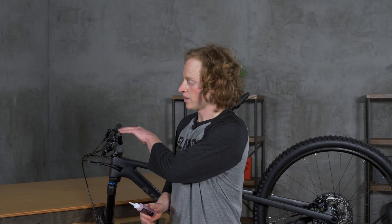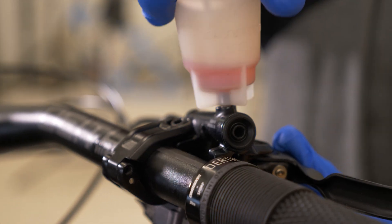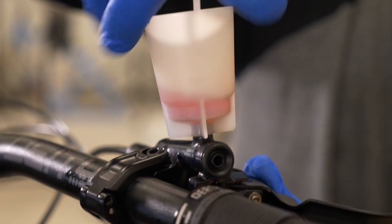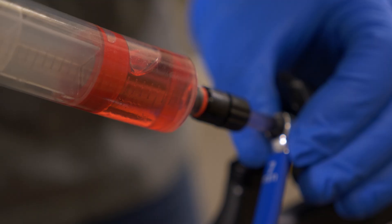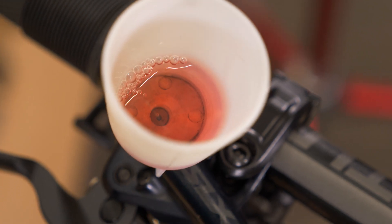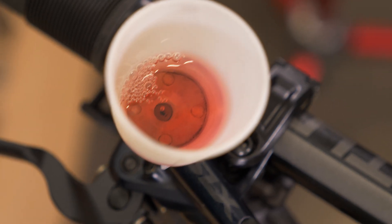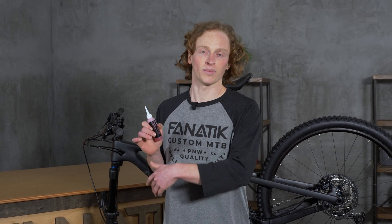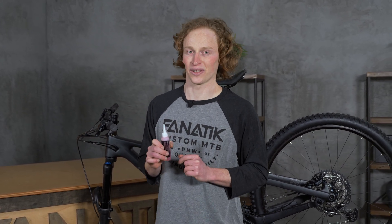From time to time, air does wiggle its way inside these systems, and that's when it's time to bleed your brakes. The procedure to do this varies from brake manufacturer to brake manufacturer a little bit, but it essentially entails pushing new fluid through the system so that air bubbles are flushed out. If that's a project you want to take on, most manufacturers have instructional videos or written instructions on how to do that, and we sell most of the tools you might need for all the brake brands out there.